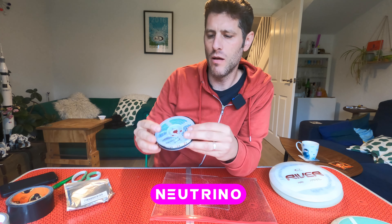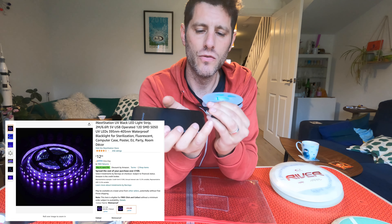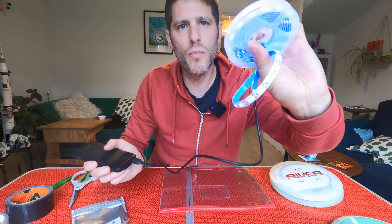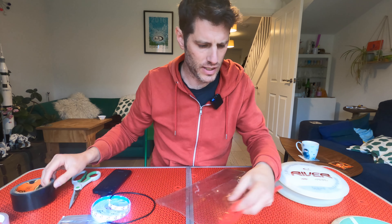I'm making a UV pouch for glow discs based on these UV LEDs, which are about 12 pounds. An 80 pence document wallet thing, some gaffer tape, and I think that's about it.